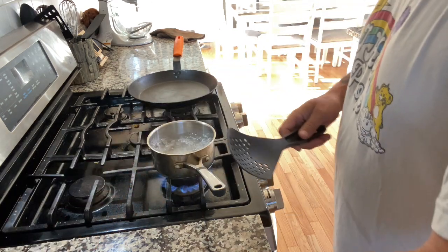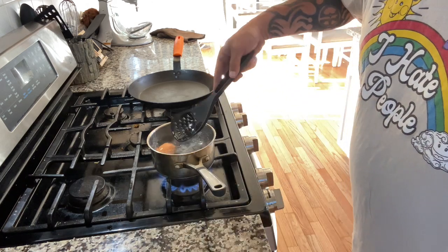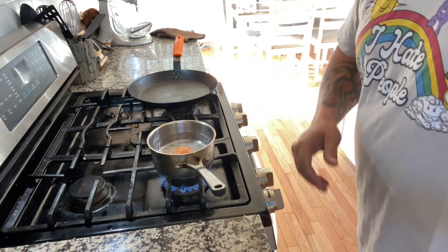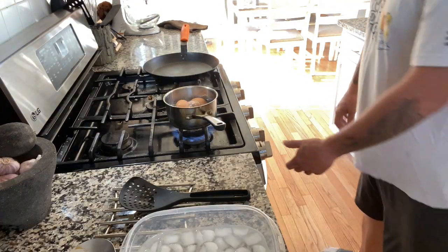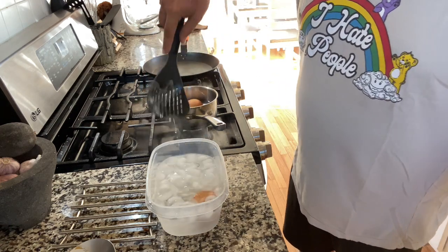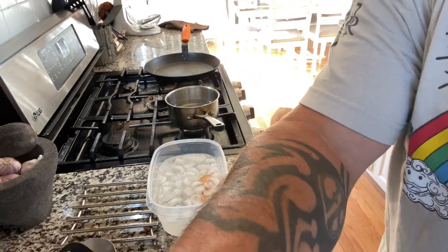We got a rolling boil here, let's put our eggs in nice and easy — just like that. Setting the timer for five minutes. We'll pull them out and drop them right in an ice bath to stop that cook. We have five minutes — I'll get everything else situated.